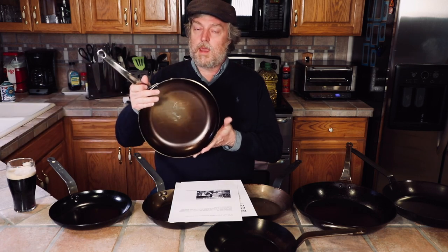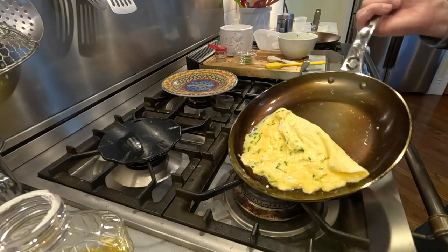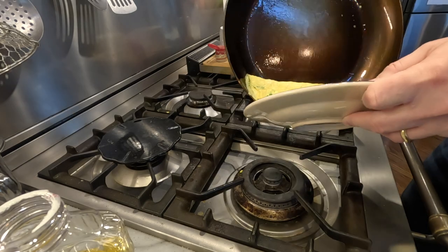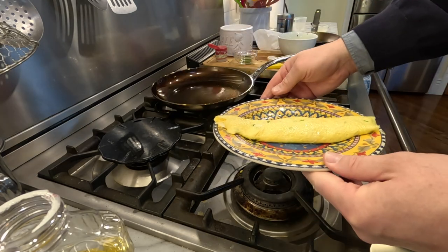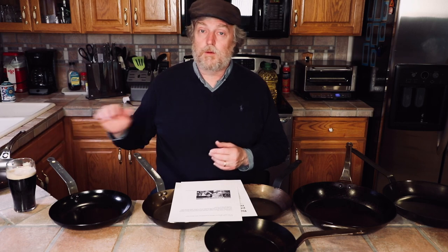First, a housekeeping note on the De Buyer Mineral B Pro omelet pan. I put up an unboxing intro video for this pan and had an affiliate sales link below it. Several people wrote in saying they tried the link and couldn't buy the pan. I checked with De Buyer — the pan is not available yet, but it will be available April 7th. I did pay full price for mine; I just got to buy mine a few days early.